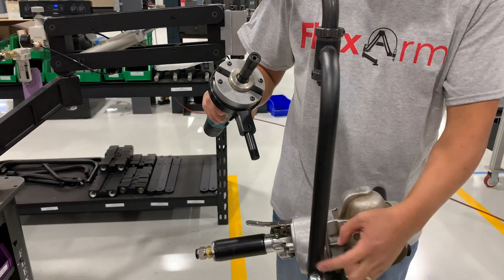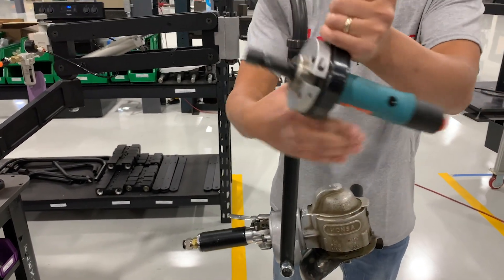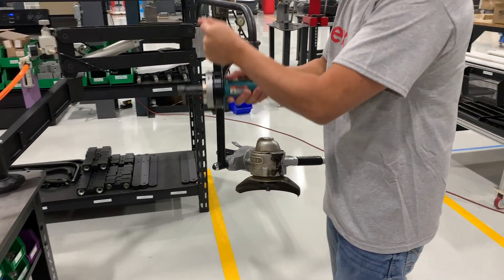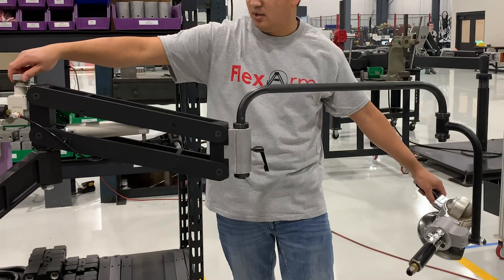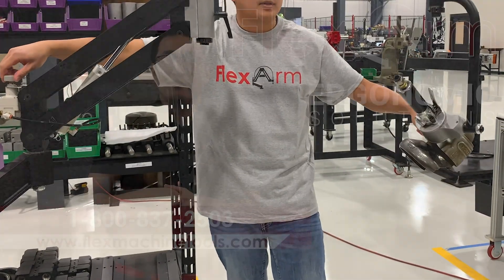The customer also wanted to test out a solution for a handheld deburring tool because they haven't found anything that has worked for them in the past. They were able to take that grinder off and then put the deburring tool on, and a simple adjustment with the precision air regulator on that back side will allow them to take it from 10 down to 3 pounds and make that adjustment comfortable.